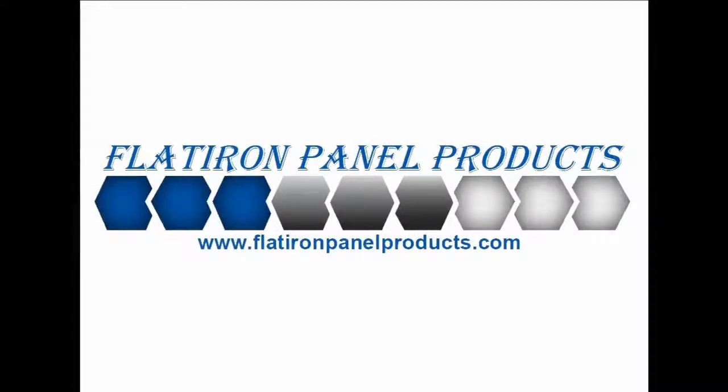Have questions or want to get a custom quote? Call 303-664-9601 today!